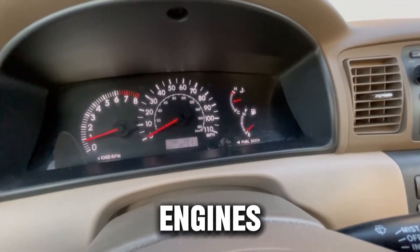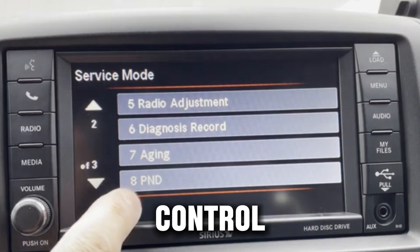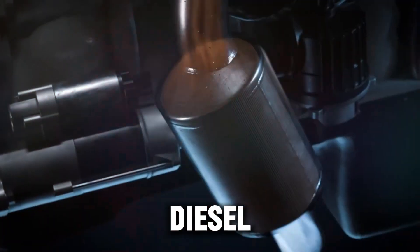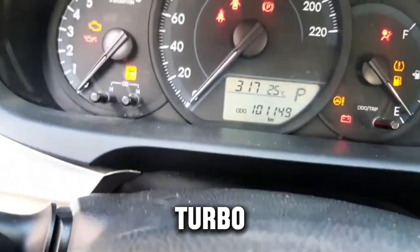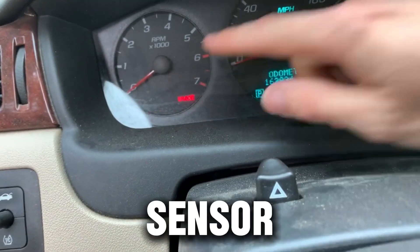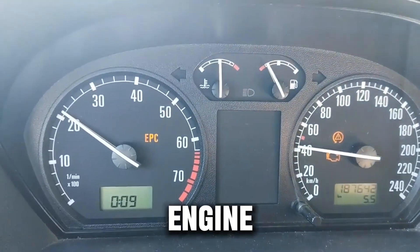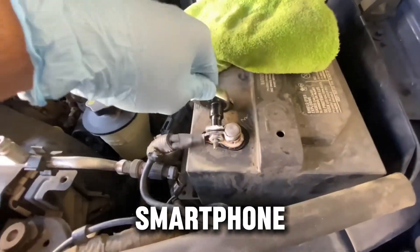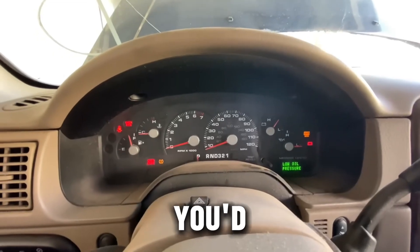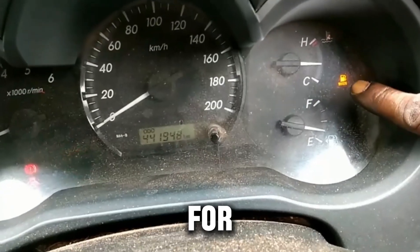Modern diesel engines are smart, but that intelligence can sometimes backfire. Your engine control module (ECM), transmission control module (TCM), diesel particulate filter (DPF) sensors, and turbo controllers all constantly communicate to keep your engine running. A single glitch or bad sensor reading can trigger warning lights, limp mode, or poor engine performance. Think of your diesel's computer like a smartphone — when it freezes, a simple reboot can solve more problems than you'd expect. This isn't a gimmick; dealership techs and diesel specialists have been doing it for years.